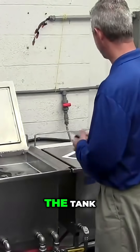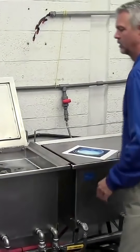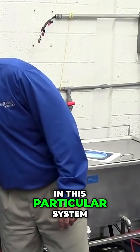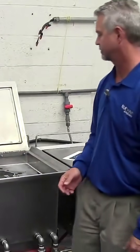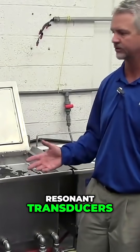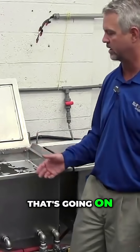So when we turn on the tank, we're actually going to vibrate the bottom of it 30,000 cycles a second in this particular system. What you're hearing there is the resonant transducers and the mechanical vibration that's going on.